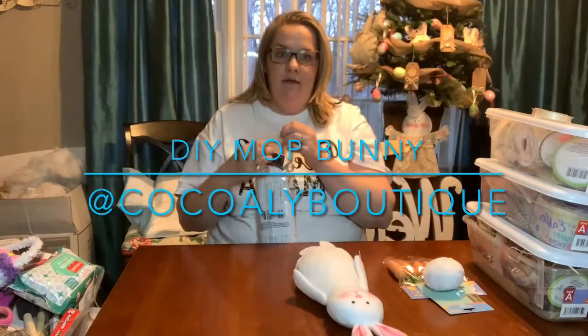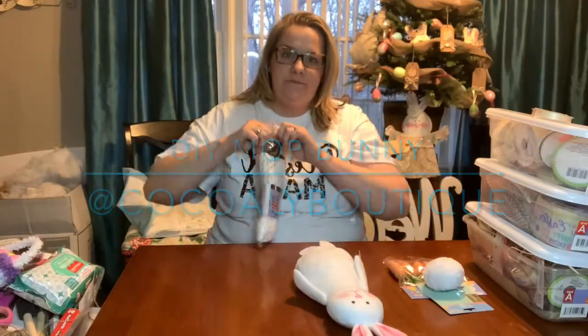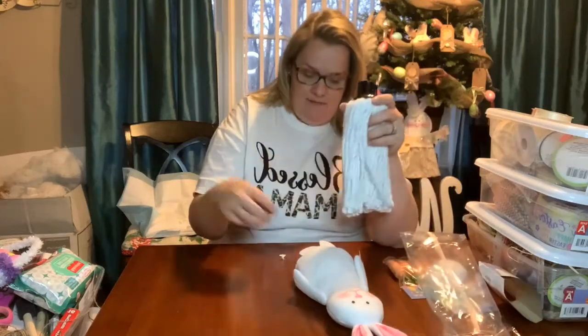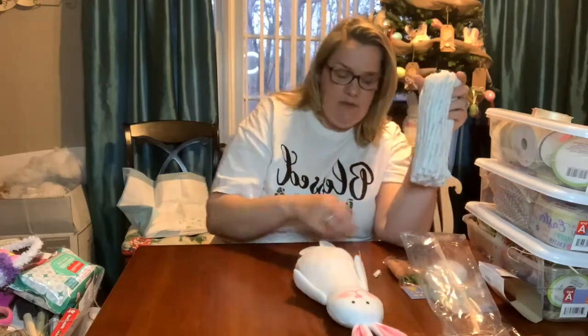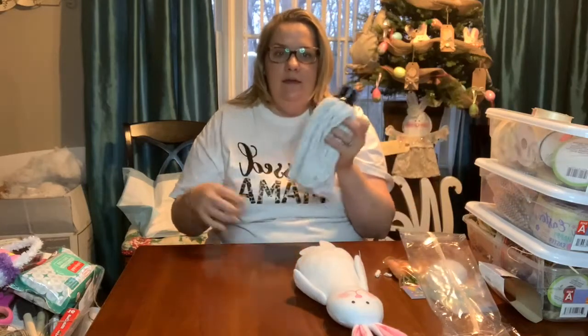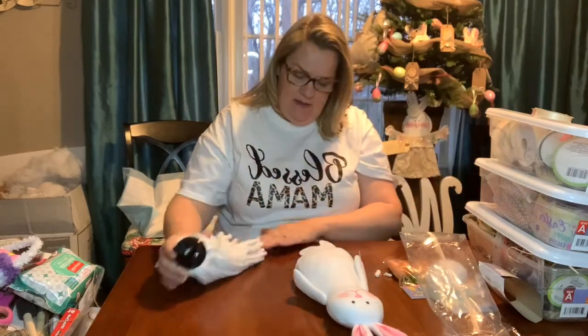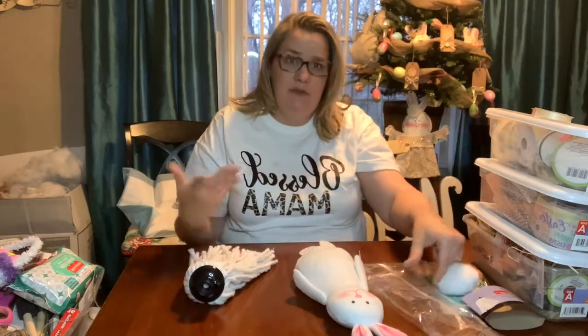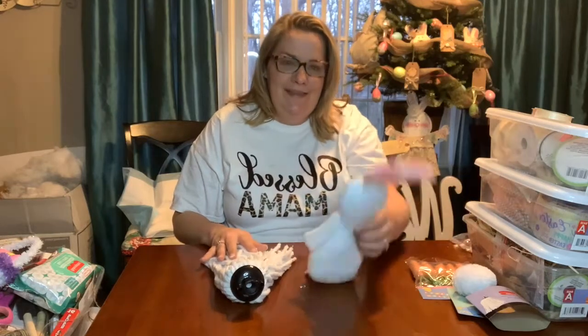I had a follower post a comment asking about making a mump bunny. I researched it and they used to be popular back in the 80s and 90s. Simplicity had sewing patterns for them where you would have to sew the head and all that stuff. Welcome, everybody. Welcome to Coco and Allie. Thanks for joining.